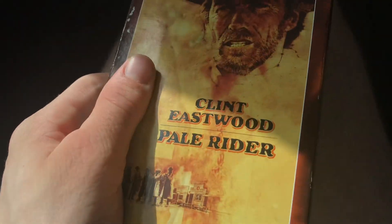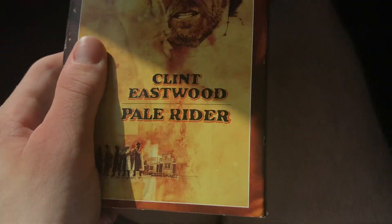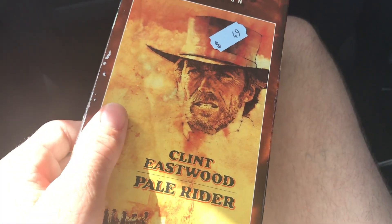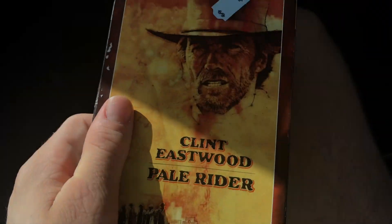We went to a Goodwill, which is the only DVD we got at Goodwill — that HiT Favorites DVD — but the rest of the stuff we got at a Salvation Army, and some other stuff we got at a Savers.